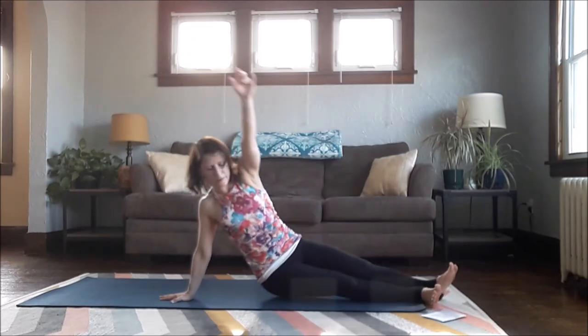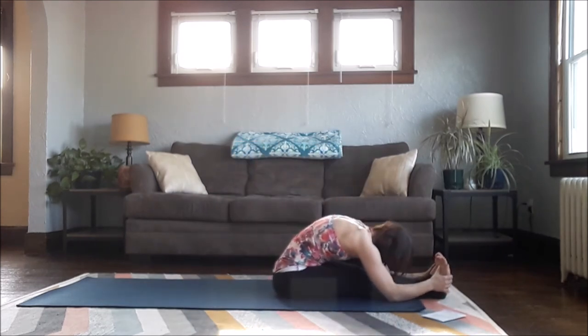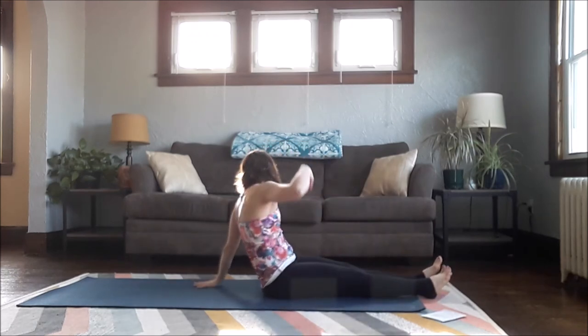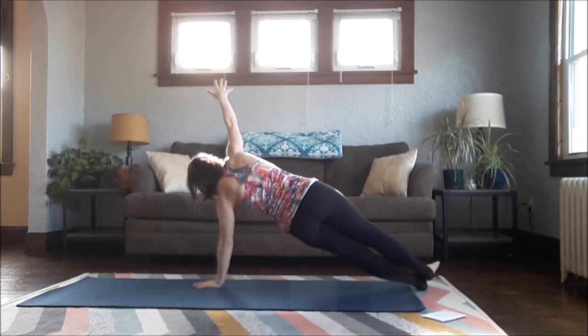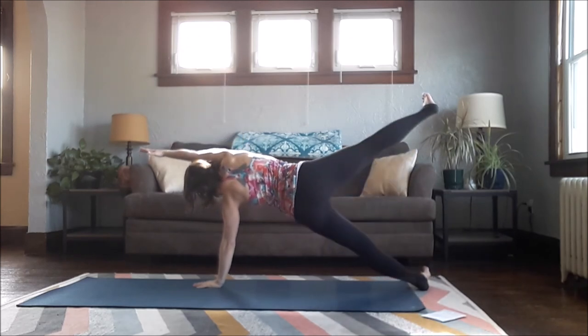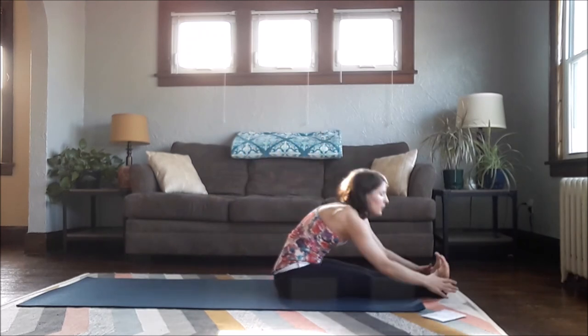Lower down, bring it down, fold in the middle. Left hand goes behind, roll to the right — if you did anything different on this side, right arm can go out, right leg can go up. Lower down, forward fold.